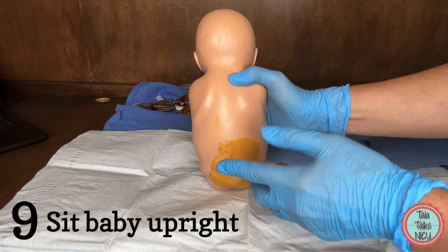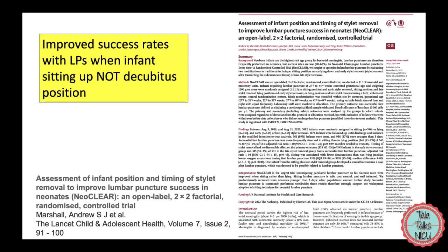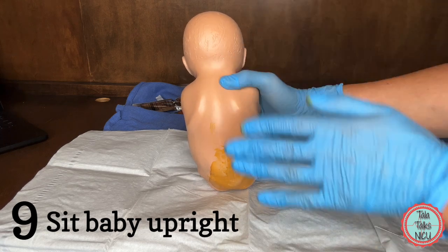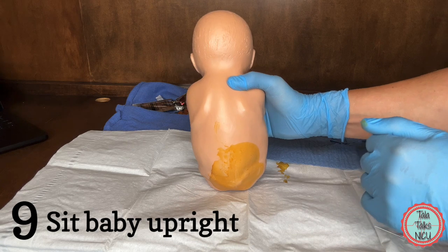You're not going too lateral, and it has been shown to decrease the rate of missed taps. One study in patients above 27 weeks showed this position is superior to the decubitus. But just remember that in the tiny babies it hasn't really been proven one way or the other.